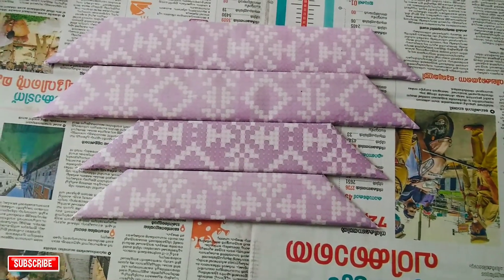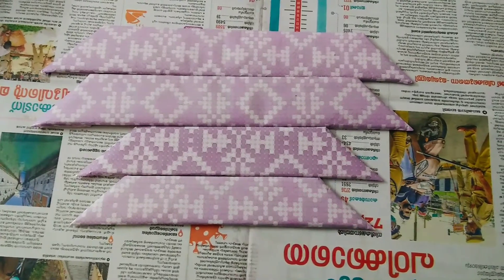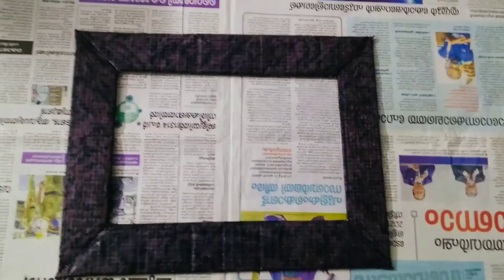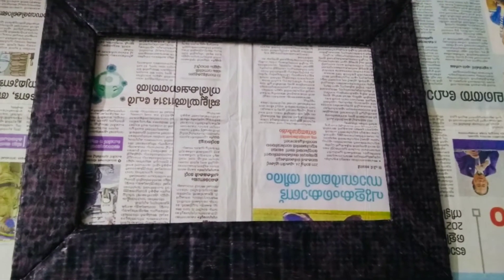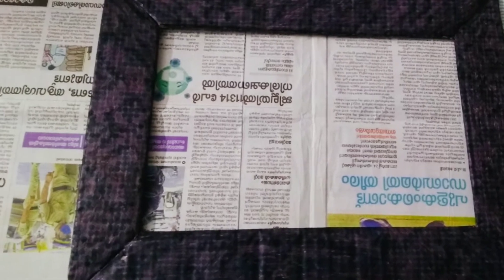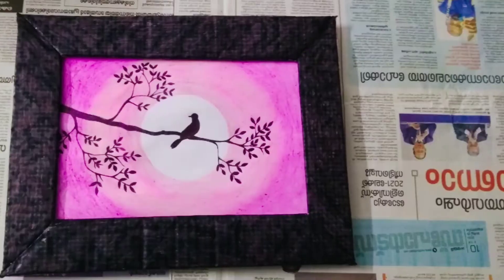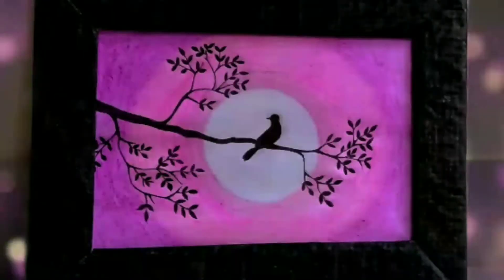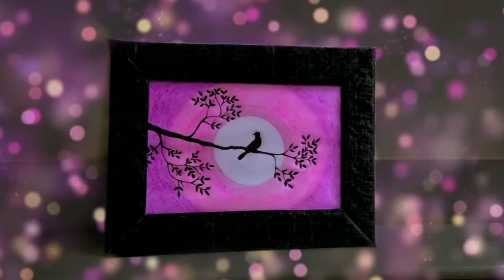I will put the paper on the right, on the bottom, and on the top in the front. I will add a black color on the side, then add the color paper on the side, add the frame to the canvas. Please like and comment.